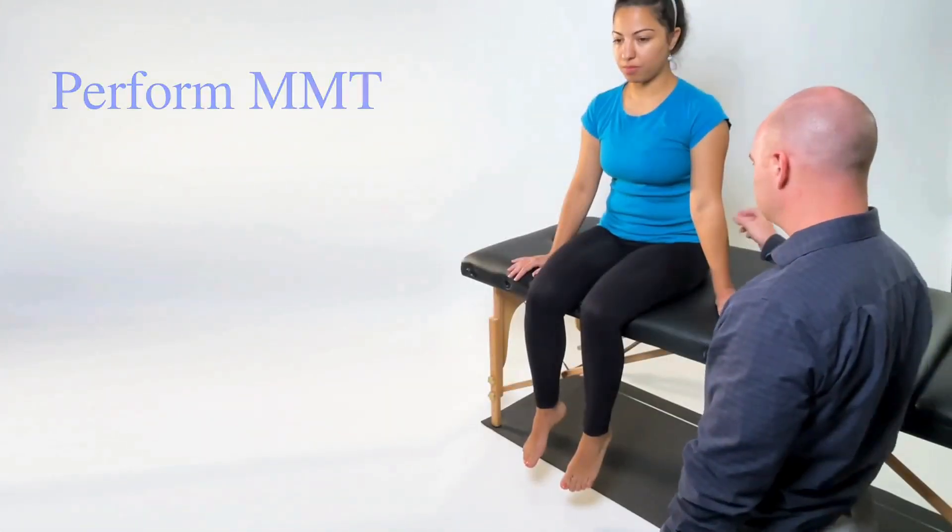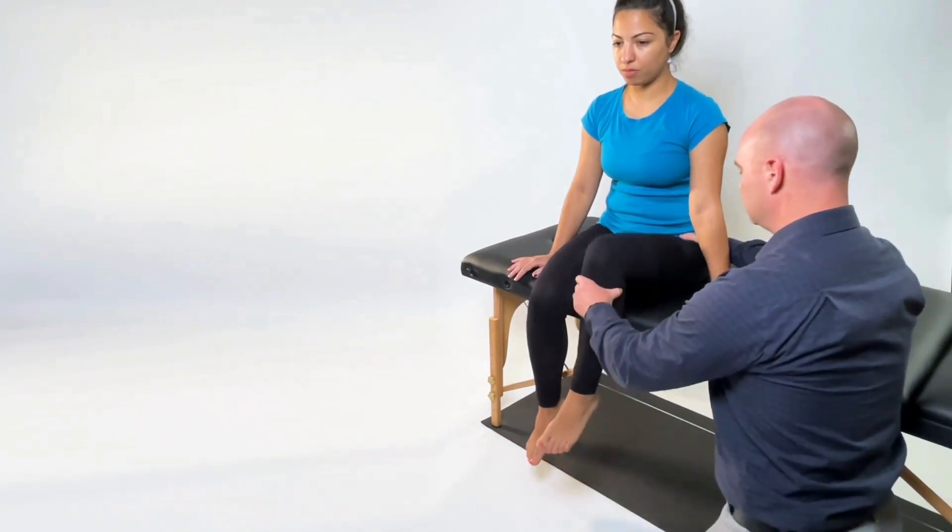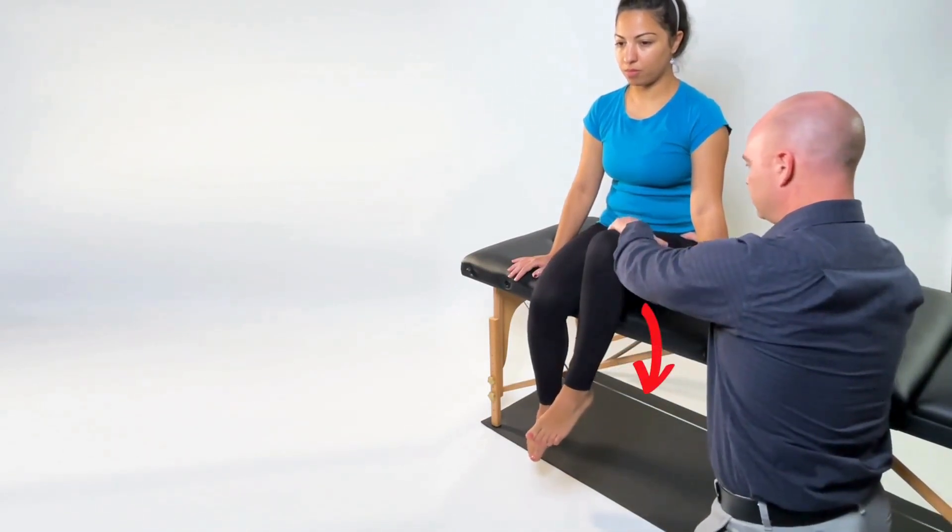For the MMT, stabilize at the ipsilateral iliac crest and apply resistance in the direction of hip extension.